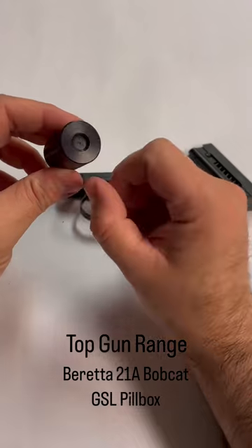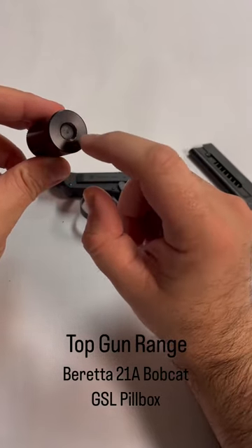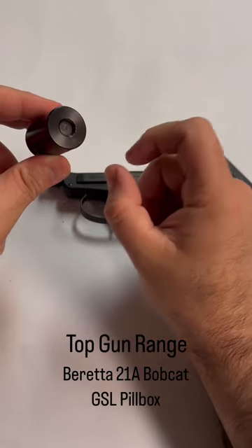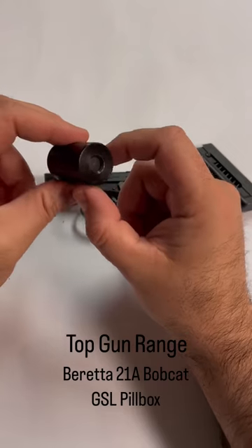This is baffle-less, which means it uses polyurethane wipes or discs. You actually shoot a hole in those discs and over time it'll degrade — that hole will get bigger and it'll need to be replaced. It's usually 50 to 100 shots.